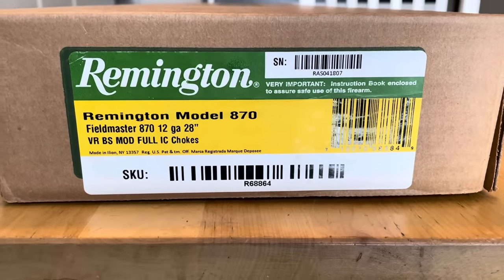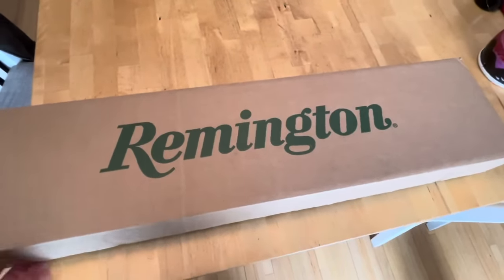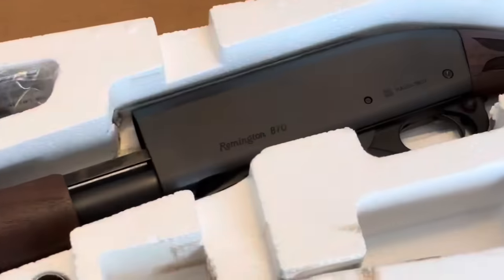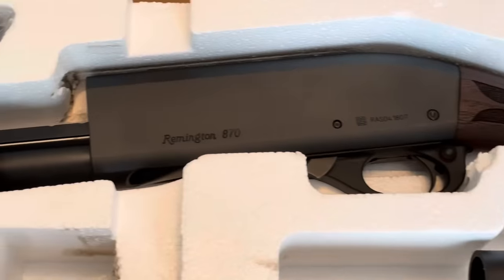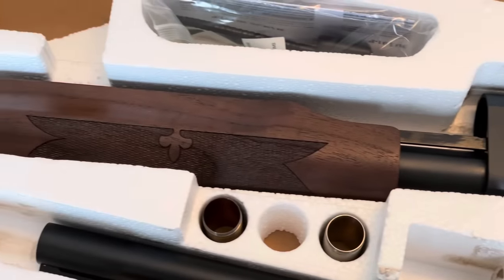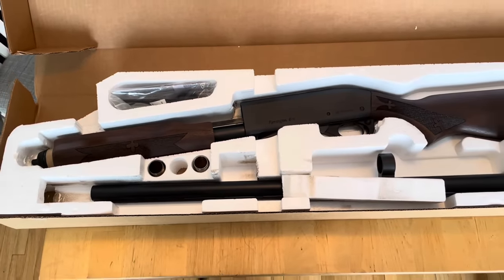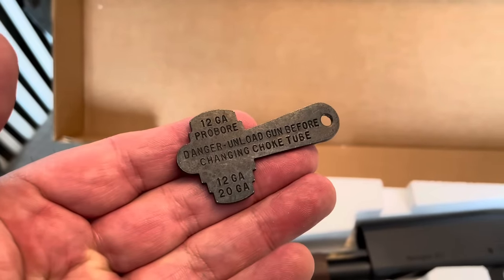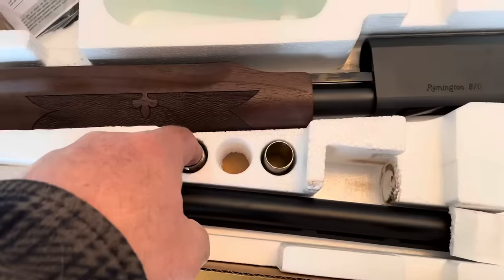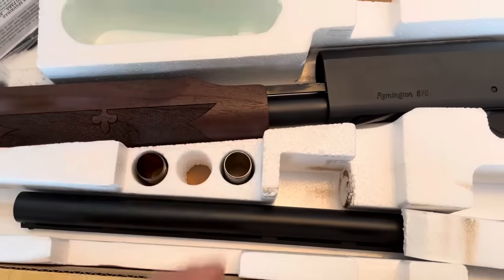Here she is — the Remington 870 Fieldmaster, 28-inch, 12-gauge. It comes with three chokes. It's been a while since I've opened a new Remington box, and I must say I was very pleased with what I saw right off the bat. Just a really nice, richer, darker walnut than you've seen in the past. The checkering is done much nicer than anything I've seen out of Remington for a long time, and the finish is just nice and even — you can tell it's going to be durable and resist rust. They did come out with a new choke removal tool, and one choke is already installed in the barrel.